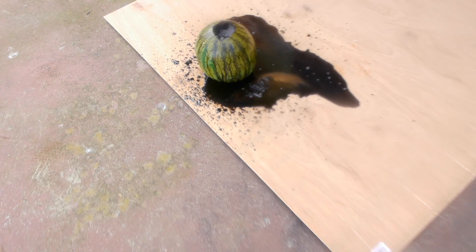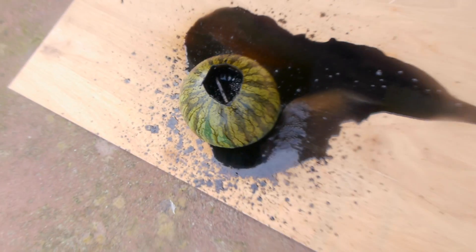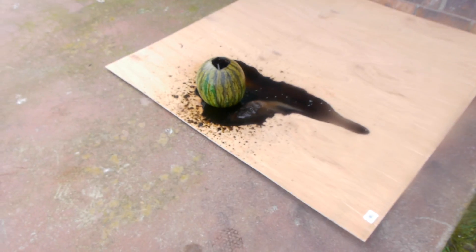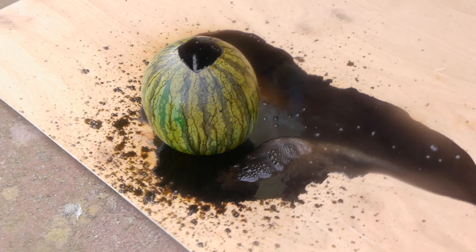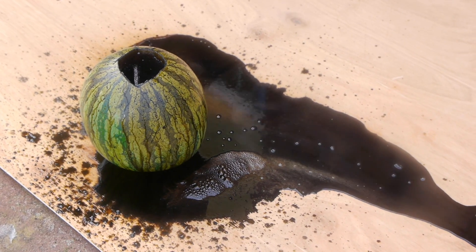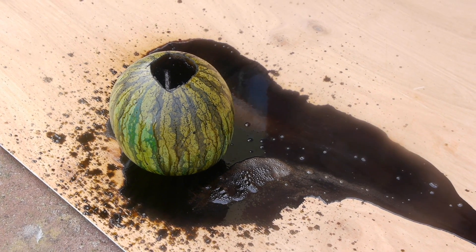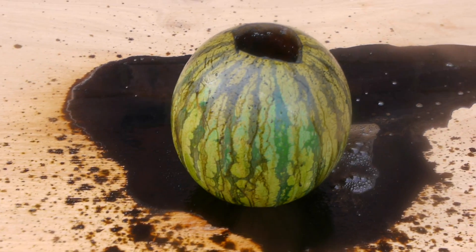Oh my goodness, guys. Look at that. I have never seen a watermelon that black. You guys just missed it, because all the steam went into the lens, but this watermelon looked so sick — it was completely black. That sulfuric fumes — it went so quick, I did not expect it to go that fast.